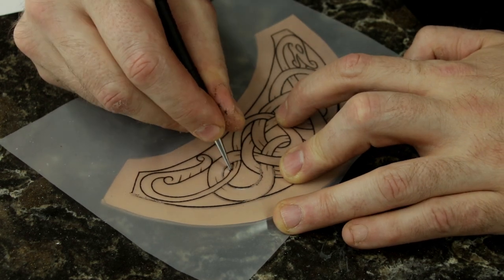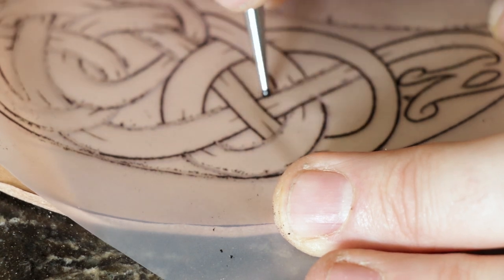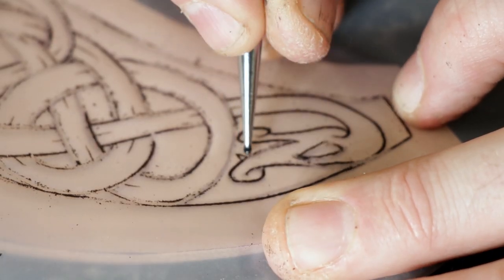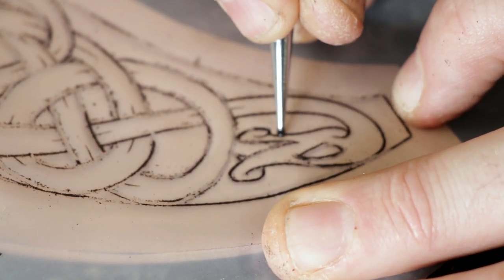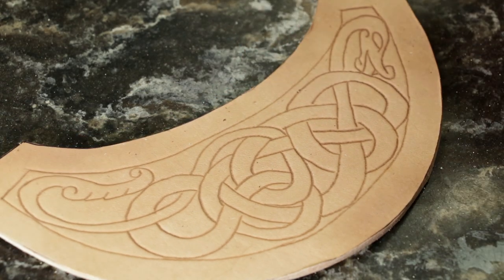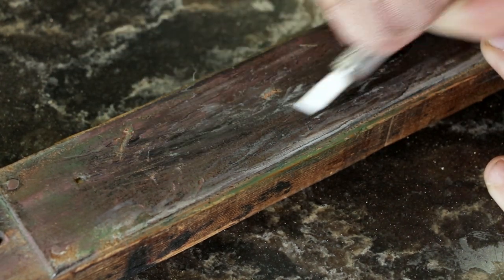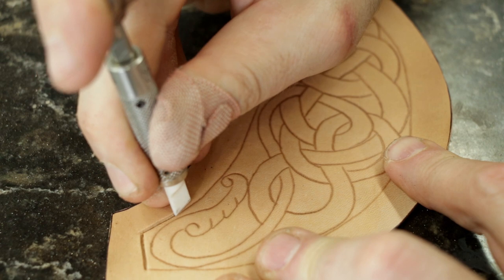Then you just wet your leather, let it dry a bit and trace your design on. Once the design is all traced on, you need to use a swivel knife to cut all your lines. I always polish my swivel knives up even though I have a ceramic blade. You don't really need to sharpen ceramic blades, but it does remove any leftover residue from past projects.